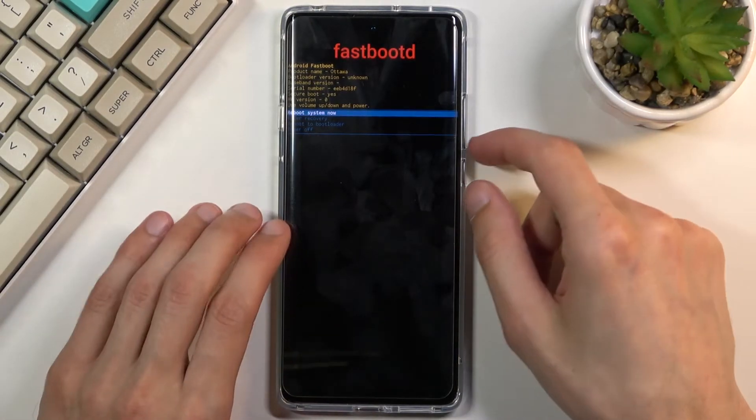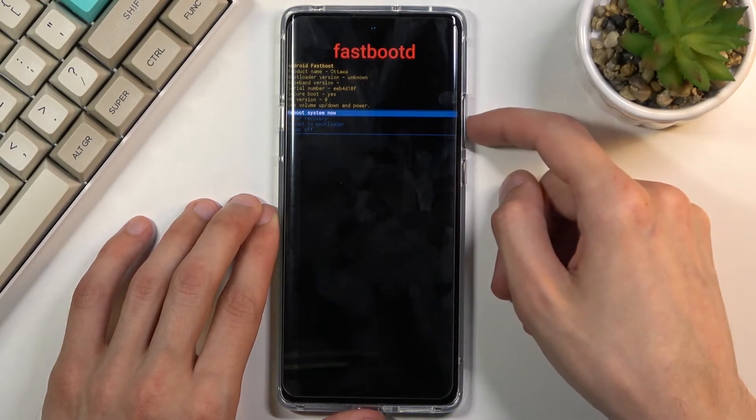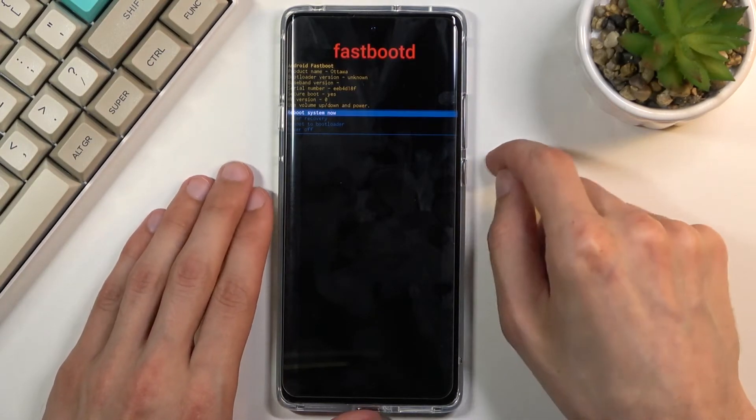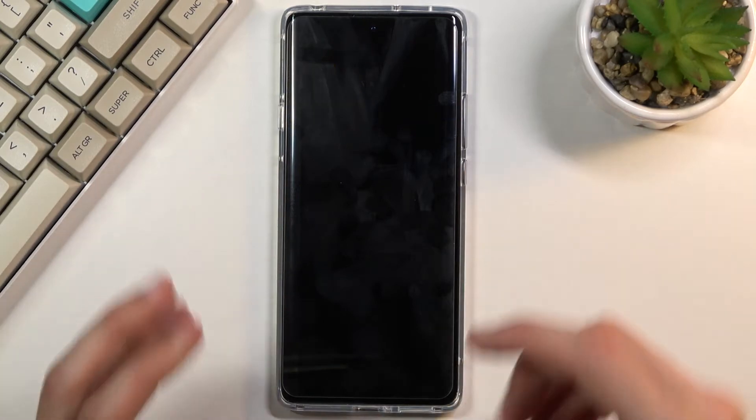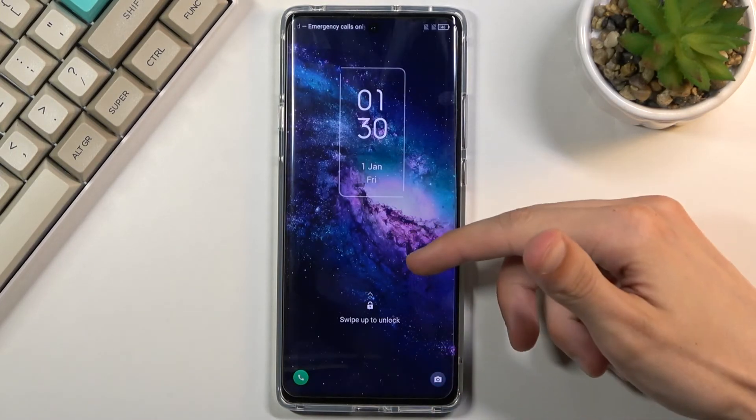That is how you put the device into fastboot mode. To leave, all you need to do is select reboot system now, the same way as before, using volume keys and confirming with the power key. And as you can see, we're now back in Android.